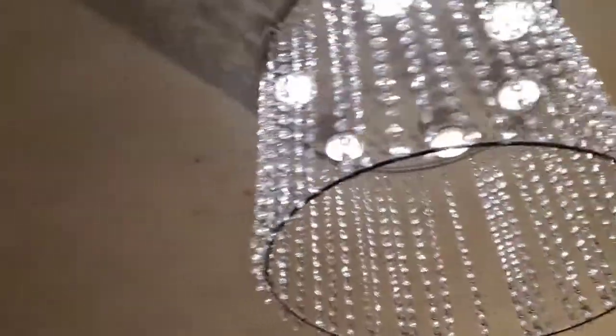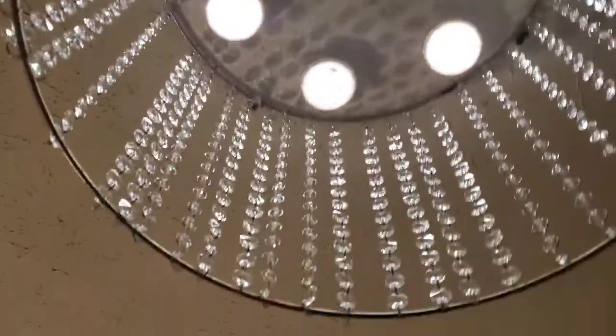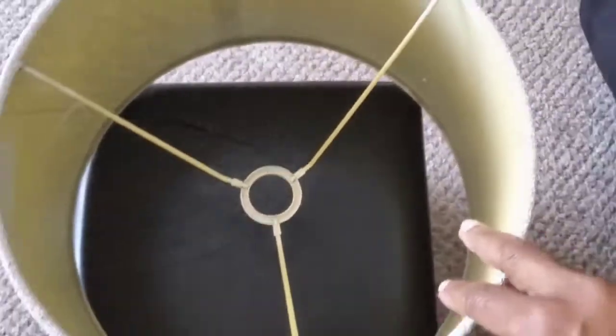Being the extra person that I am, I just can't stop — I have to take it even further. Looking at all the space underneath, I said okay, I think I'm going to make this a double-layered chandelier. So I took another old shade that she had that was smaller and inserted it after putting some glass beads around it.